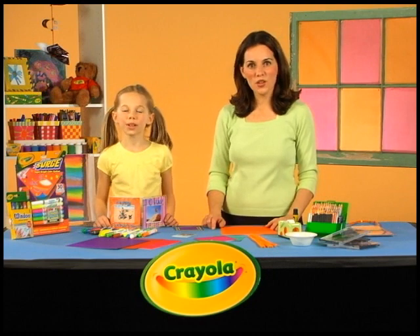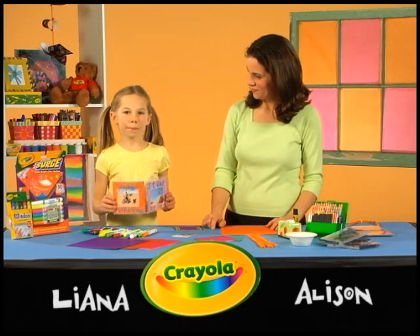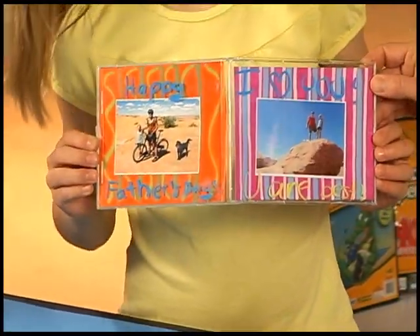Welcome to Crayola Creative Workshop. I'm Allison, and I'm Liana. And I made this frame for my dad. He's going to be so surprised. He sure is. What a great Father's Day gift.